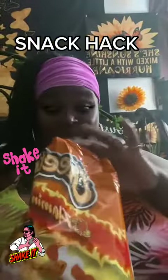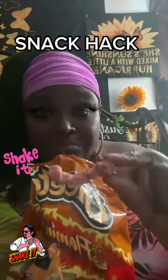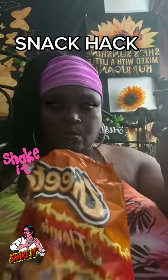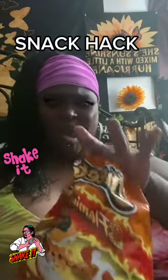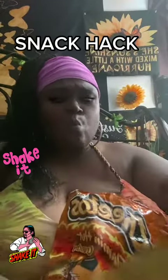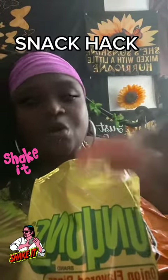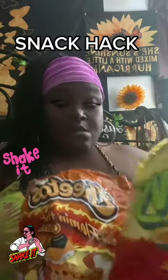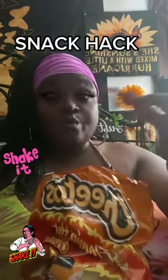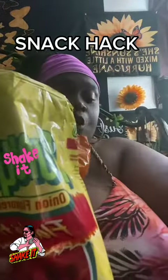Just like this. Now let's go in for the taste test — pray for me. Okay, not bad. You're gonna get a Funyun nice and coated. Not bad. It's not new, but it's a snack hack — okay, try it, it's all you would need.